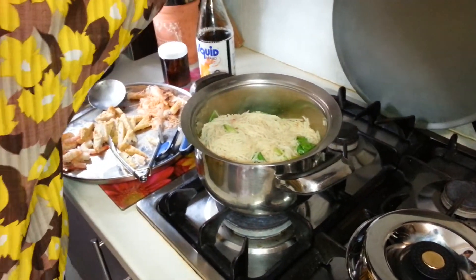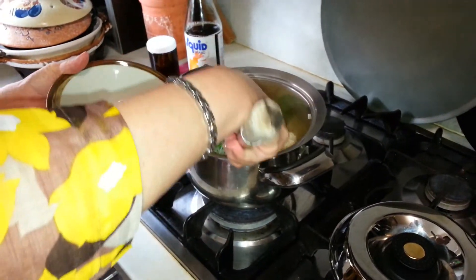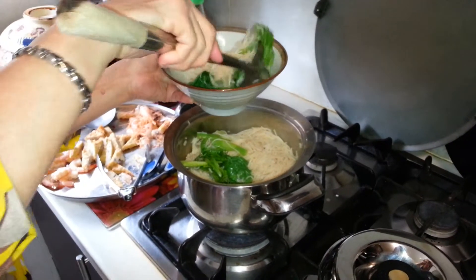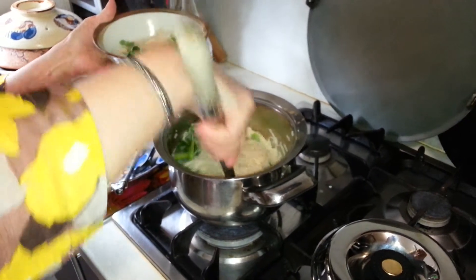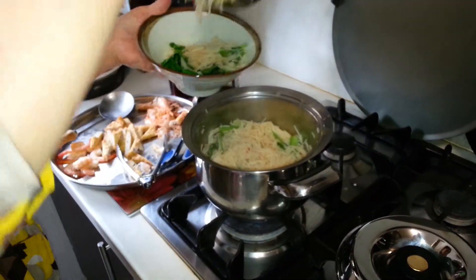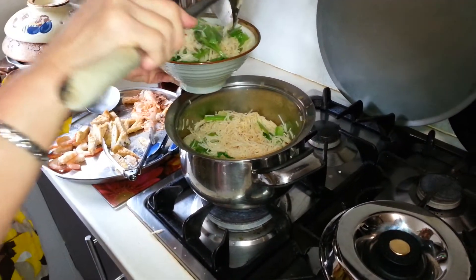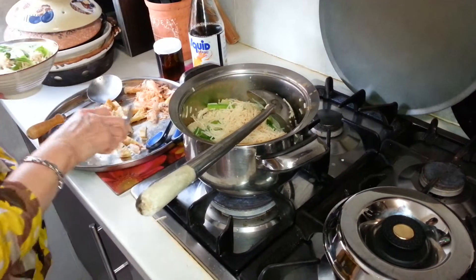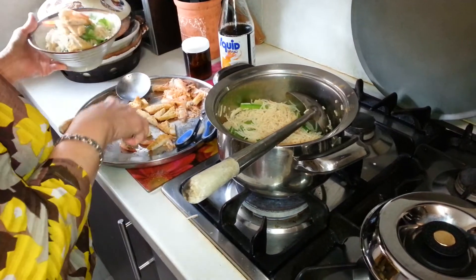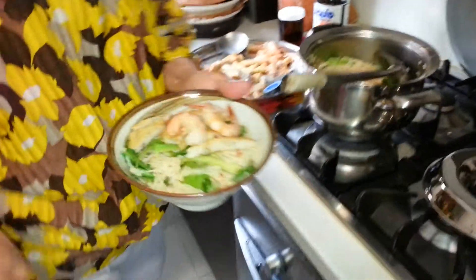So now I get a bigger spoon to scoop. See, the veggies are already cooked. I've already switched off the heat. It's a nice, very tasty noodle dish. And I put in lots of veggies and I put in some of my prawns.